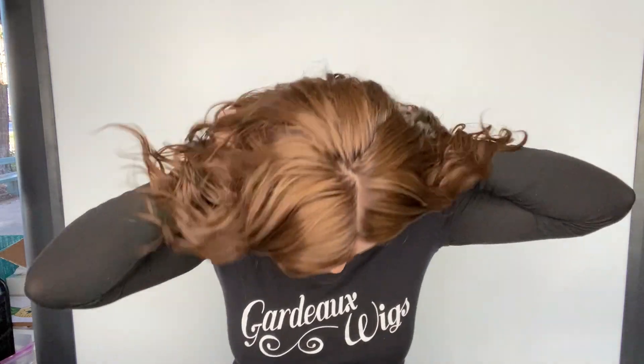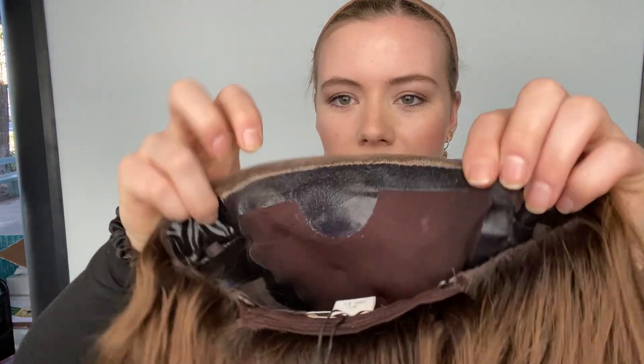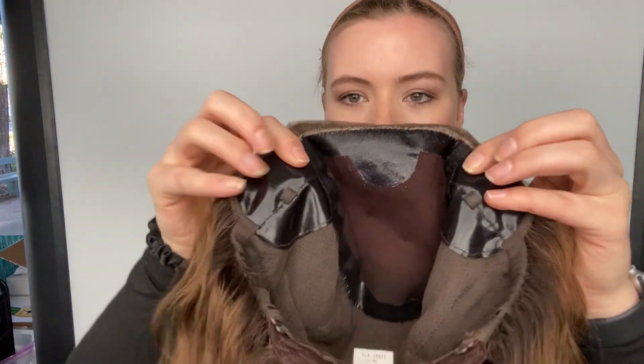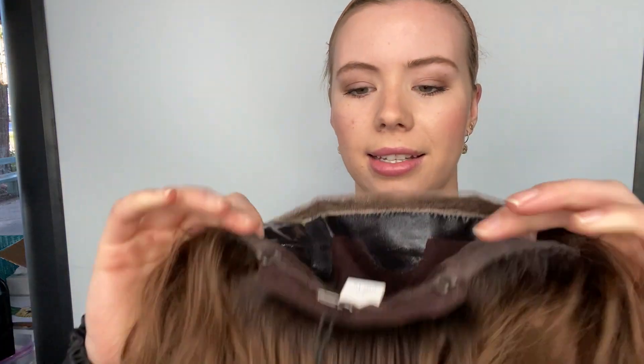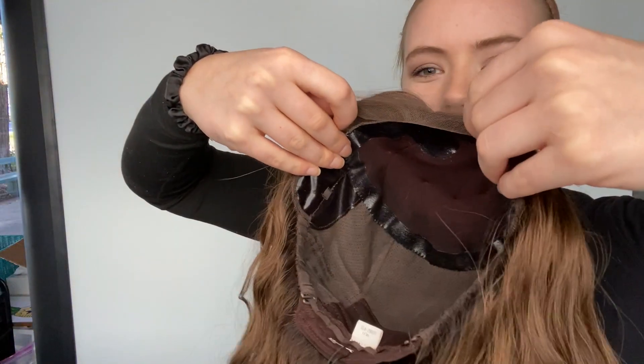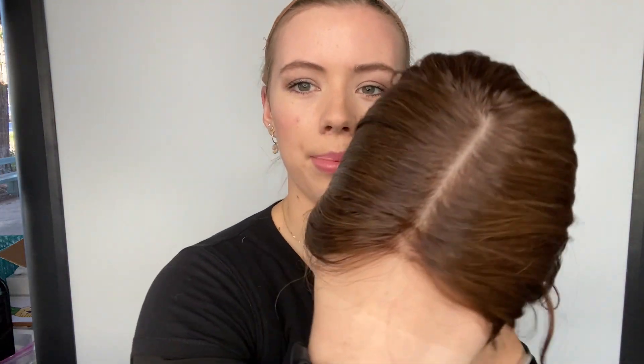I will show you the cap. Like our other eye wigs, it's the Solis cap style, so it's got a silk top and lace front, and then it's got silicone lining around the border of the silk top. It's also here on the ear tabs, and at the nape it's got adjustable straps. There's a few rows of closed wefting in the back of the wig, and here's the hairline up close again.